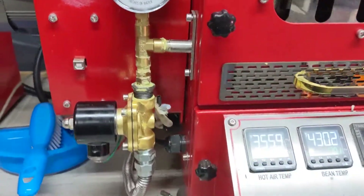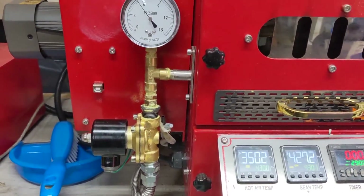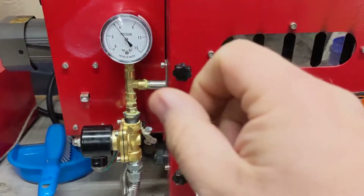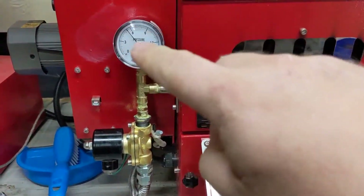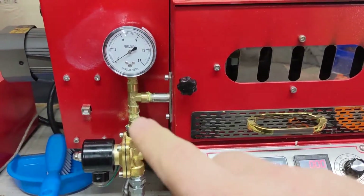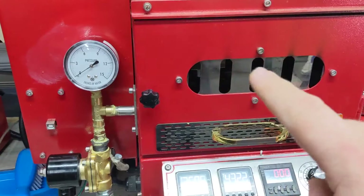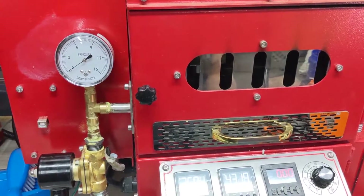This should really help. The only things I've done are: taken out the needle valves that adjust the flow, put a new water-column-rated gauge here, cut out that whole middle section, and enlarged the orifices using a number 67 drill bit.